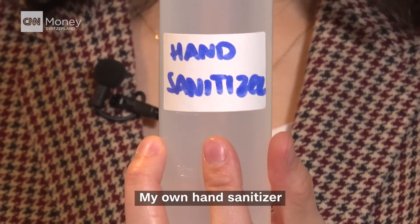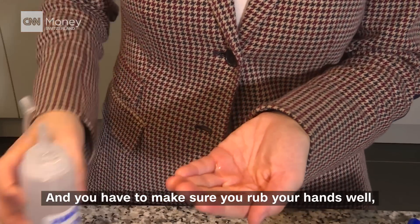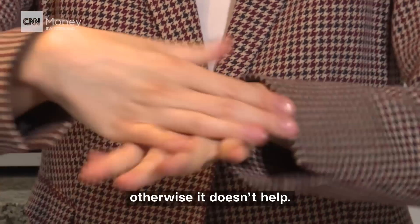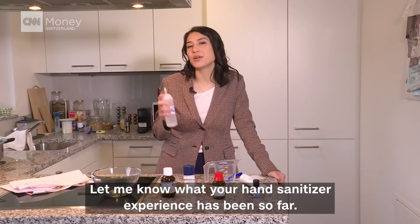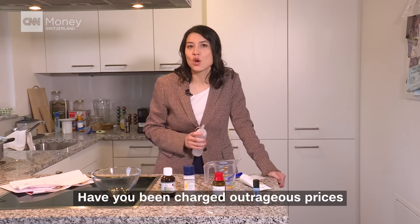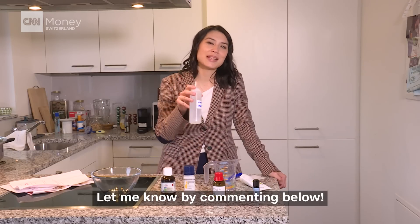Here we go — my own hand sanitizer, and that was super easy. You have to make sure you rub your hands well, between your fingers, otherwise it doesn't help. Let me know what your hand sanitizer experience has been so far. Have you been charged outrageous prices, or have you done your own version of it? Let me know by commenting below.